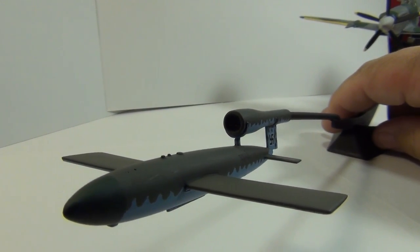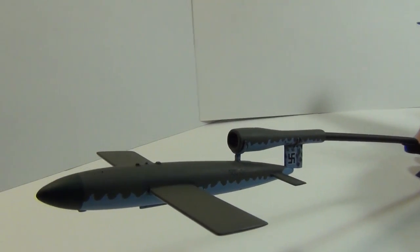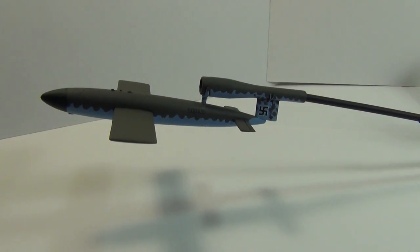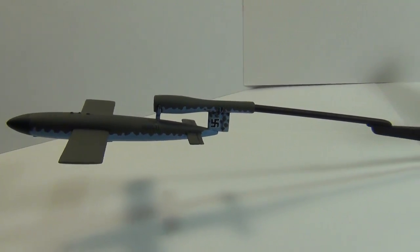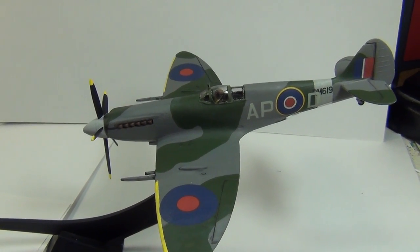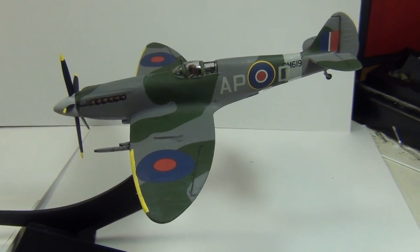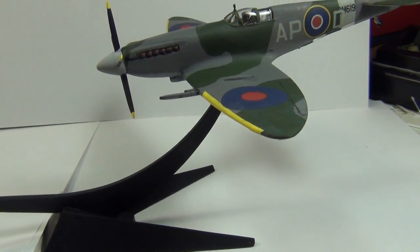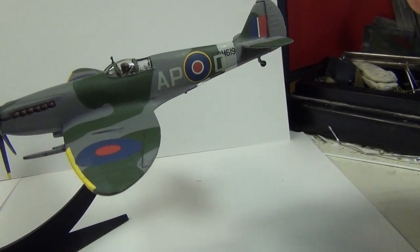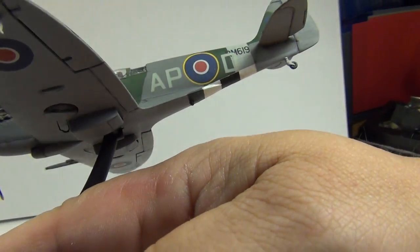Probably not too visible here, but I put a mesh in there and a proper intake. Everything's painted with Vallejo acrylics, hand painted — it's such a small project I didn't break out the airbrush. Same with the Spitfire, all hand brushed Vallejo acrylics. I also got to do some masking along the wing edges and the invasion stripe.